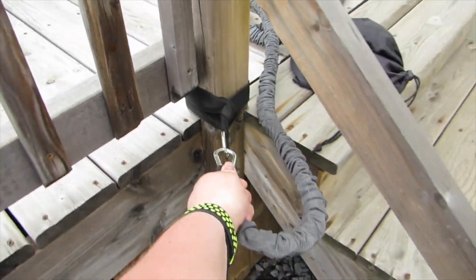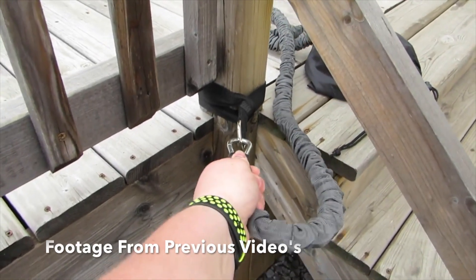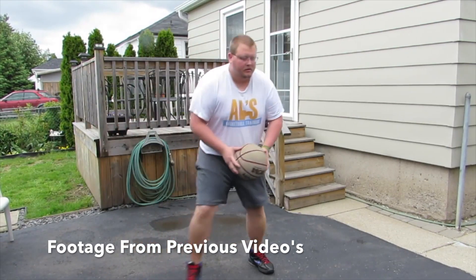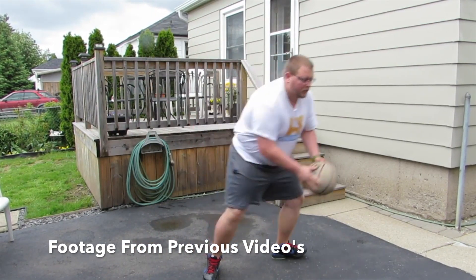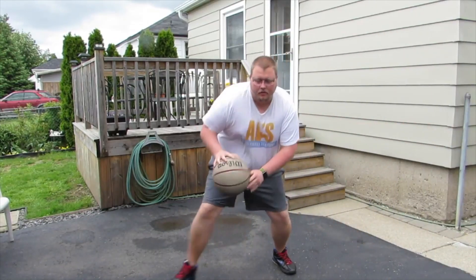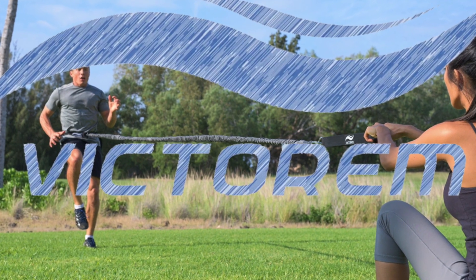I will see you guys next time — I make these videos every day so I will see you guys tomorrow. If you are looking for a great basketball workout, check out these Victorum bands. They are absolutely amazing. You can attach them onto a pole, work on your first step, or somebody can hold you back and you can run with it and work on your legs. Check them out in the link in the description below.